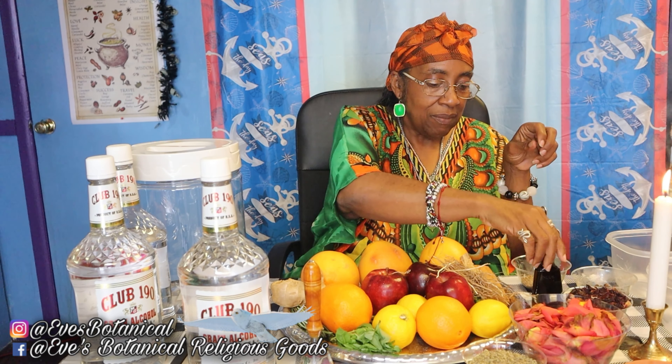One other thing I'll be adding is palo santos. I'm going to be adding some pieces of palo santos — once again for clearing and purification. I do use palo santos in my other recipe as well.